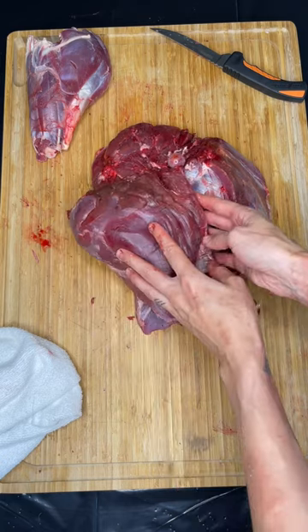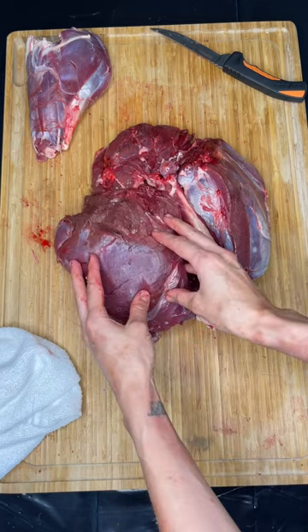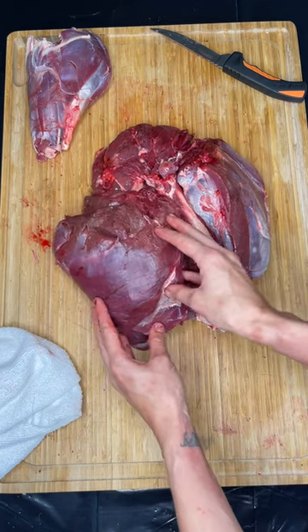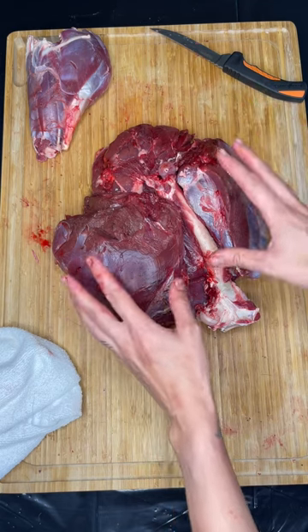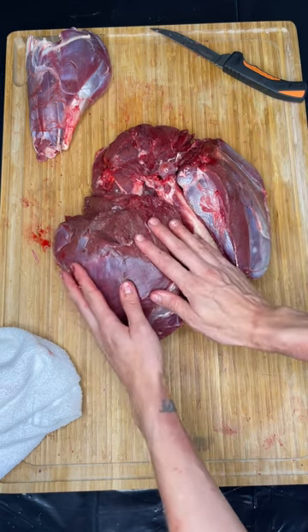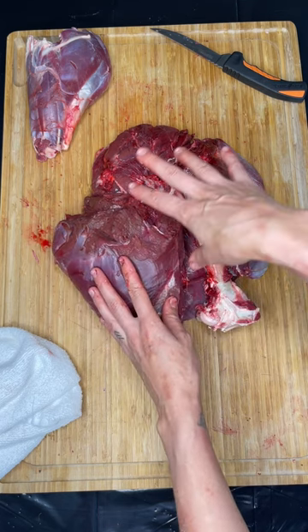This right here, this muscle that wraps on the inside of the thigh, this is called the top round. Some people also refer to it as the inside round, and it is one of the most tender cuts from the entire hindquarter of the deer. This is one that you should treat with much care because you can cook it in ways that you can't cook some of the other cuts.